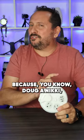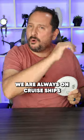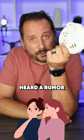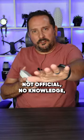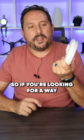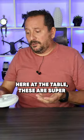This is an extra cool one because, Doug and Nikki, we have a YouTube channel, we travel all over the world, we are always on cruise ships and there are never enough plugs. We've heard a rumor that these round power strips are okay on cruise ships — not official, no knowledge — but I have seen that on the internet. So if you're looking for a way to have more power whether on a cruise ship, in a hotel while traveling, or here at the table, these are super cool.